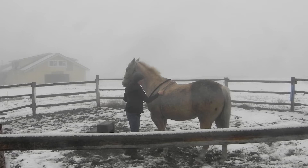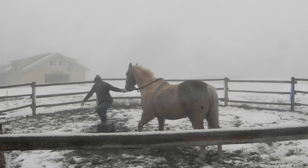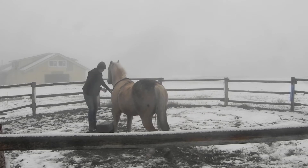Tie a rope up here. You want it pretty snug — it's kind of loose, but you want it pretty snug. And I found this really helpful.